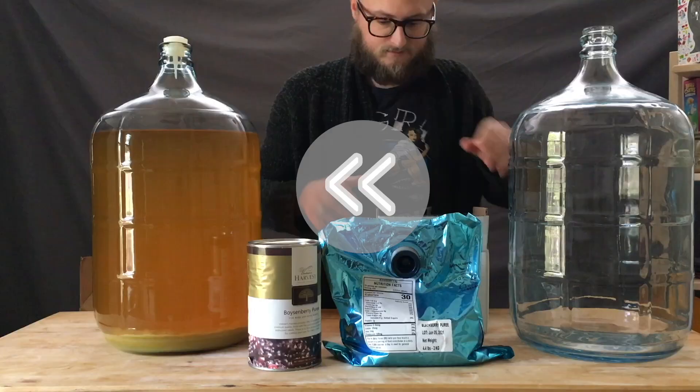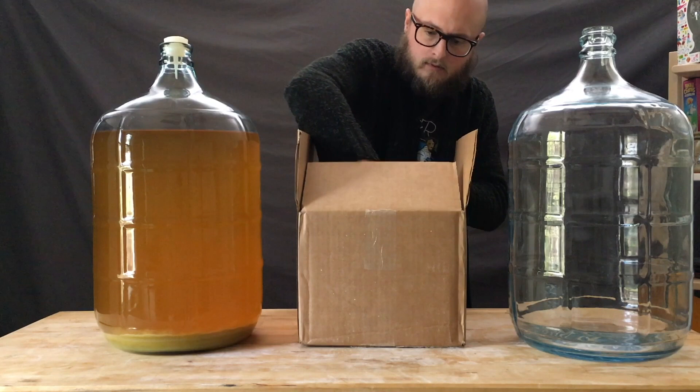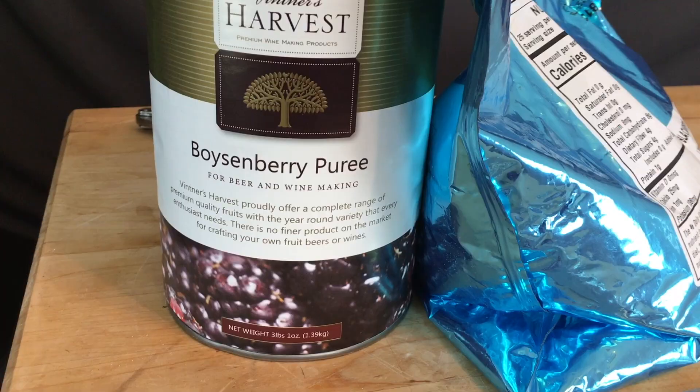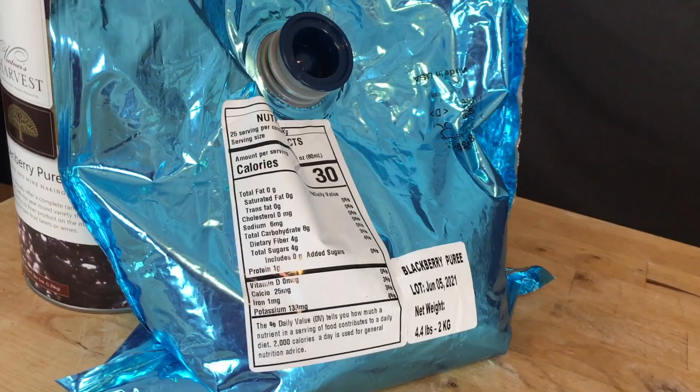One morning during mail call, a large package arrived for me and contained within were two purees. Homebrew Ohio and I worked through their warehouse to figure out what the best purees for this project might be. We decided on two very different kinds of berry — boysenberry and blackberry. The can of boysenberry puree was just over three pounds, and the blackberry puree was almost four and a half pounds.